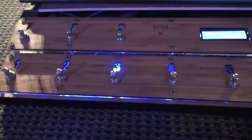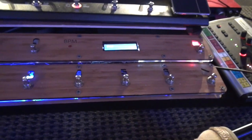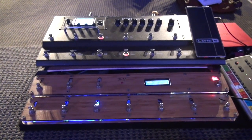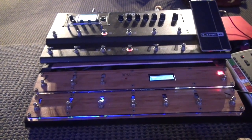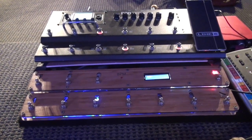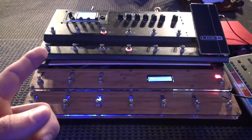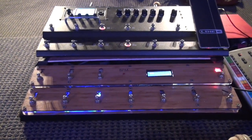I'll show you the full functionality and then what's different about this versus my version 1 pedal. I wanted something that fit the geometry of my HD 500 with the button spacing and the width. I know there are other products out there like the Looptimus, but honestly they're this weird rectangle shape that doesn't really fit with what my board needs. So I measured the distances on the HD 500 and drew this up in Google Sketchup and then pieced it all together.